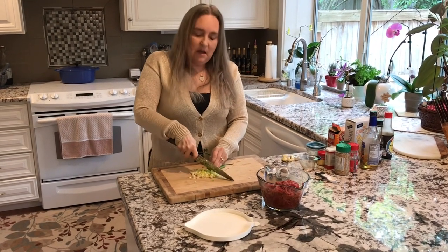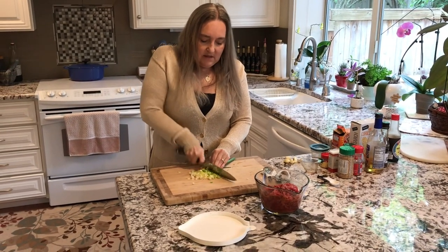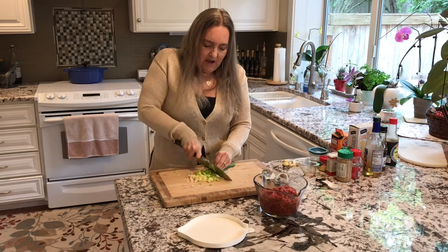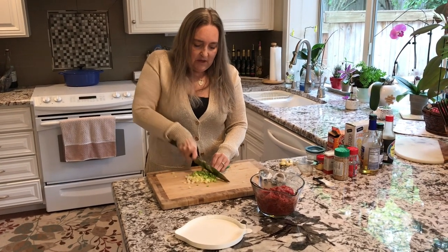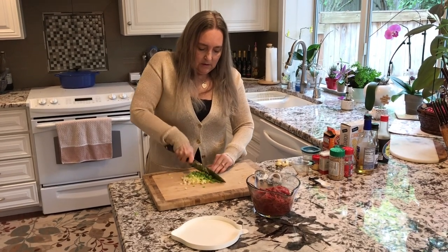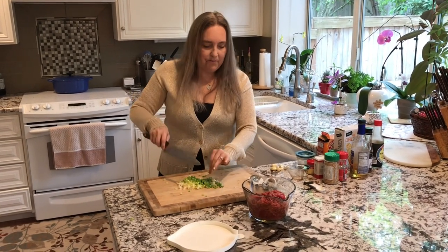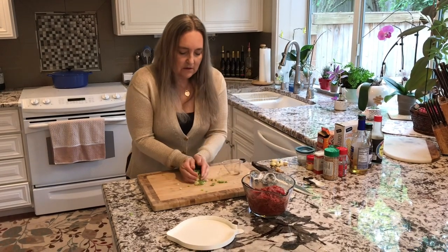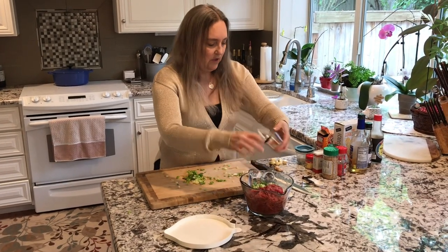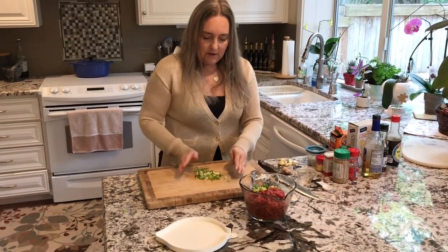If you're asking what kind of meat to use, you can use beef sirloin, loins, or flank steak — though flank steak is more expensive. Whatever you have on hand, just not super cheap meat. Let's measure out a fourth of a cup of green onions or scallions and put them in. We can use the remaining green onions as a topping or garnish later on.